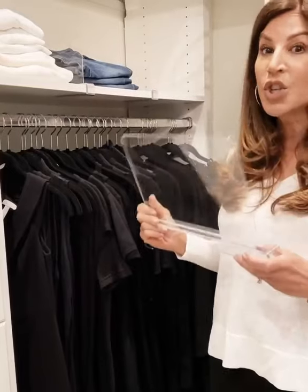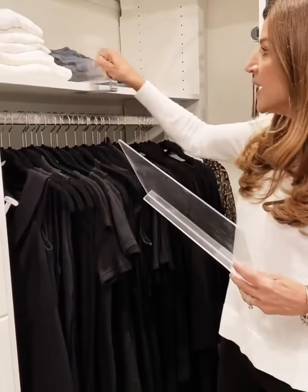Hey everyone, today I'm here to talk about how to organize your shelves — whether it's a linen closet or shelves in your own closet. These are great. These are shelf dividers and they are so easy to use.